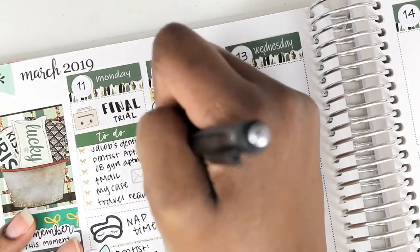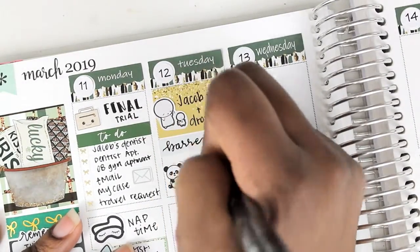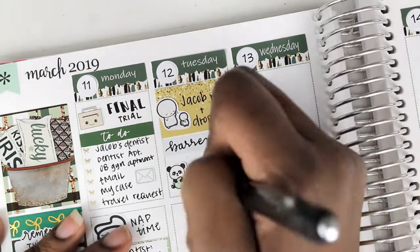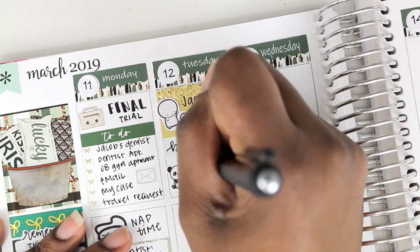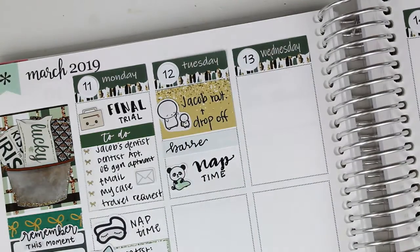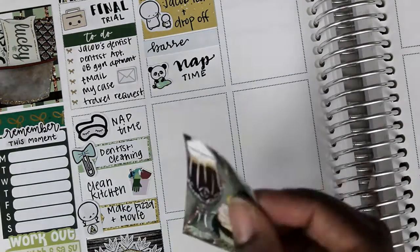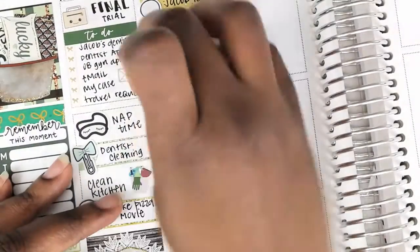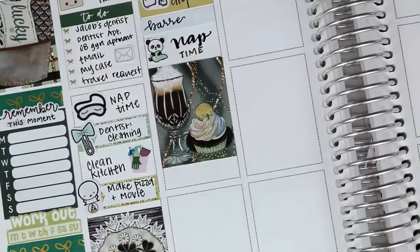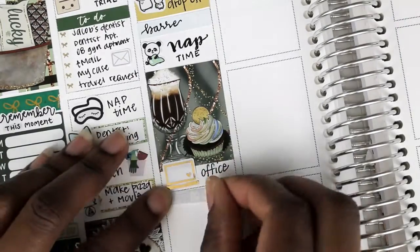On Tuesday I used a sticker from the Coffee Monsters code to mark that I did Jacob's routine and drop-off. There's a little light sticker with a barbell on it that I put down to mark that I did barre. When I got back from barre I took a nap, which is probably kind of counterproductive. That tofu-the-panda sticker is from the Stick With Me Shop. I then put down a full box just to take up a little bit of space and separate the section.